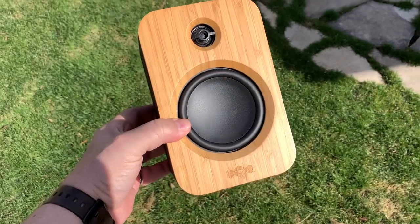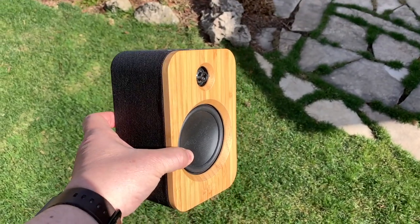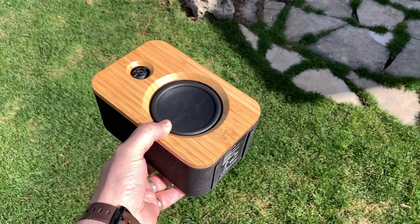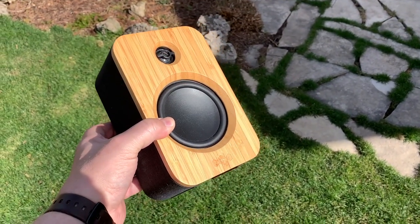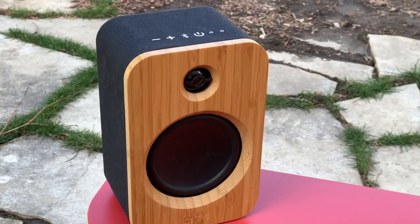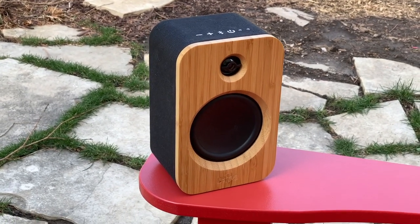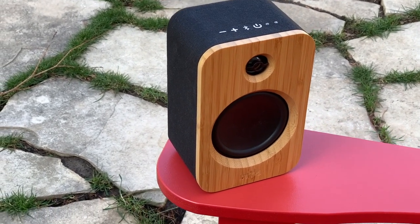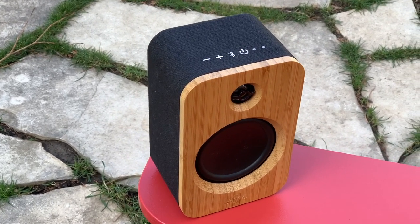That compact form factor combined with the battery means the Get Together Duo speakers can do something none of my other bookshelf speakers can — one of them can go outside, to a friend's house, or wherever you want portable music. The battery is rated for up to 20 hours of wireless playback. It's mono sound when used as a portable, but that's the same as any other single portable speaker, and the dual driver setup means it still sounds great with plenty of volume on tap.